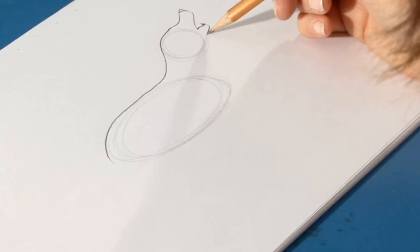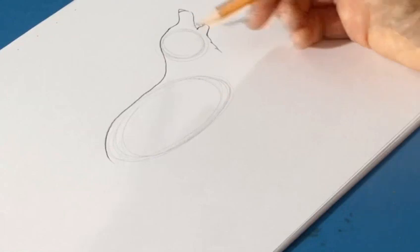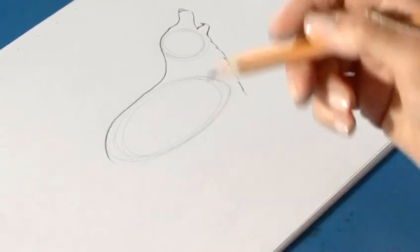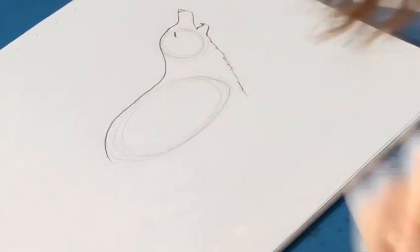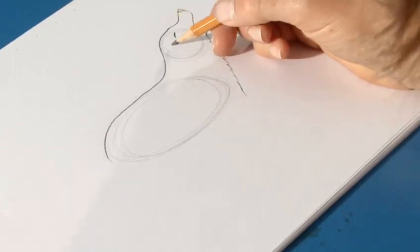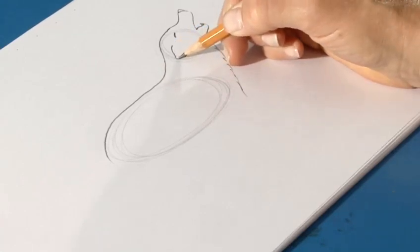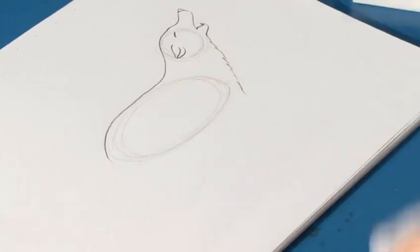And it's got a thick furry neck, so we'll come down with a broken line like this. Now because it's howling, the eyes are closed, so we'll put a straight line like that. And the ears will go back, so we'll draw a curvy line pointing down, which comes around like this. And we've got a bit of the inside showing like that.